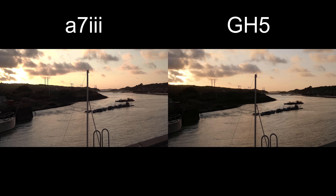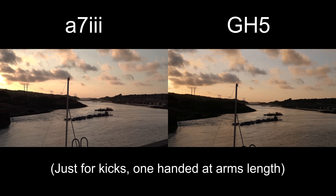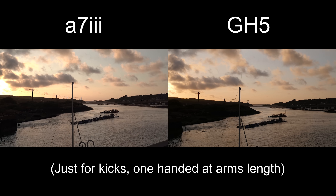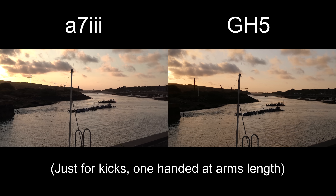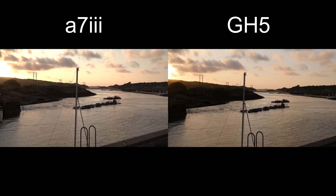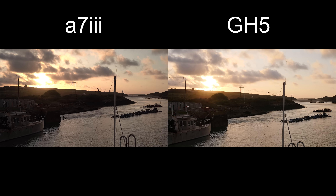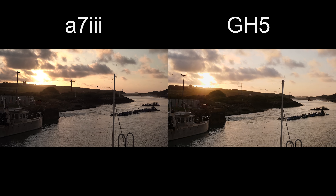Okay, let's try one hand, arms length. That's two cameras at arm's length. Let's try my left hand. Yeah, no IBIS. Okay, without a shake — ooh, a bit of sunshine. Just holding it with two hands now. Okay, cool.